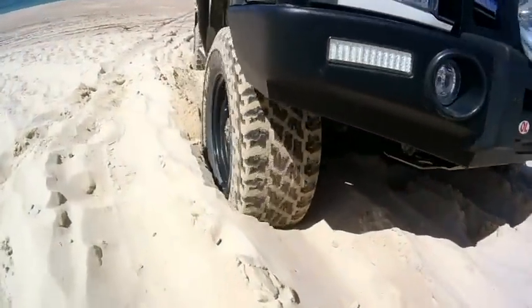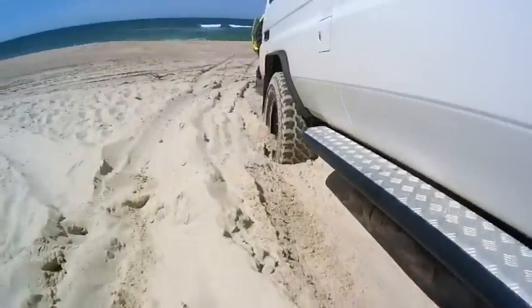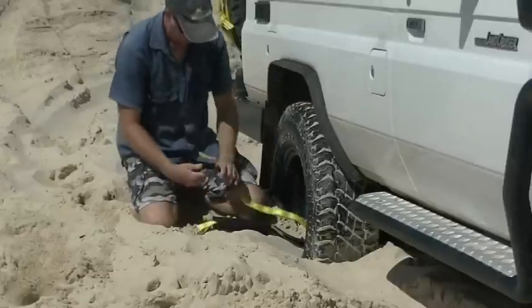G'day, Mark Allen for 4x4 Australia magazine. Well we've managed to get the big troopy pretty well bogged in the sand here. Today we're going to try using the track grabbers to get ourselves out.